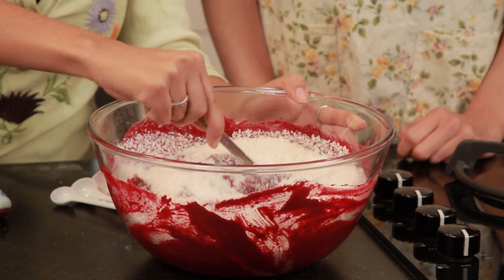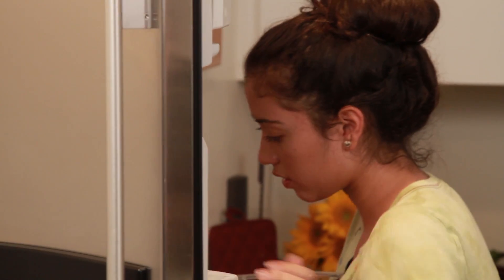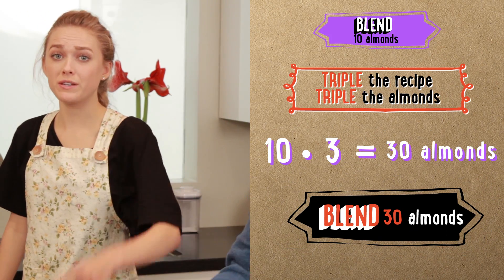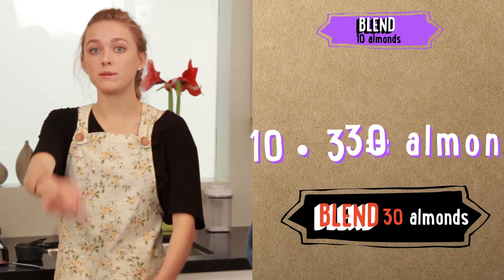Mix it all up — it's like snow! So the next part is to take the batter we made and put it in the freezer for about 15 minutes. While the batter is in the freezer, we're going to make the topping. We're going to blend 10 almonds in a blender. But since we're tripling the recipe, we need to do that to the almonds as well — 10 times 3 is 30 almonds.